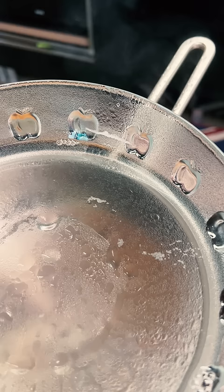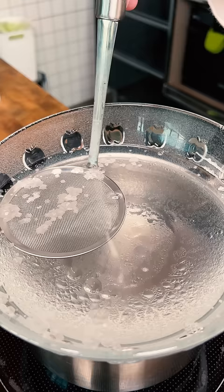I let this go for a good while on the lowest heat setting my electric cooker could do, and eventually out of nowhere these crystals started forming on top. Using a skimming sieve I gently scooped the salt crystals out when big enough and placed them on a kitchen towel to dry out.